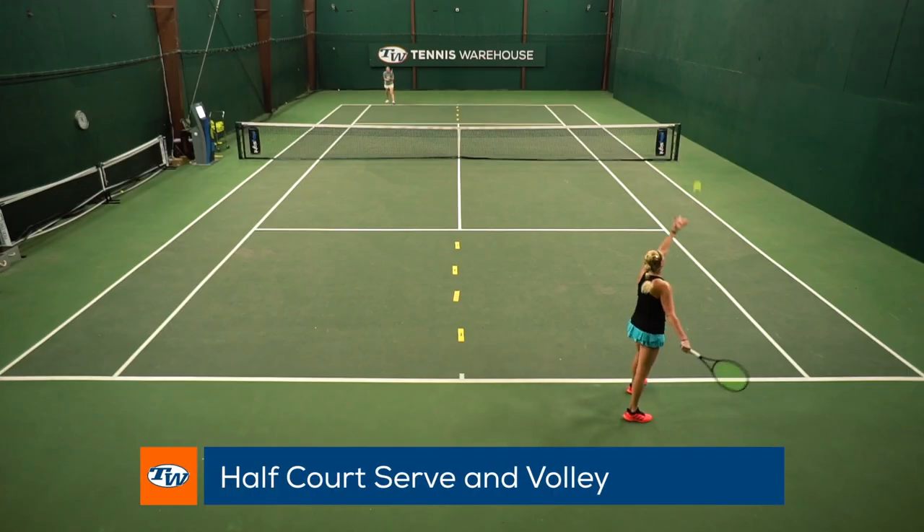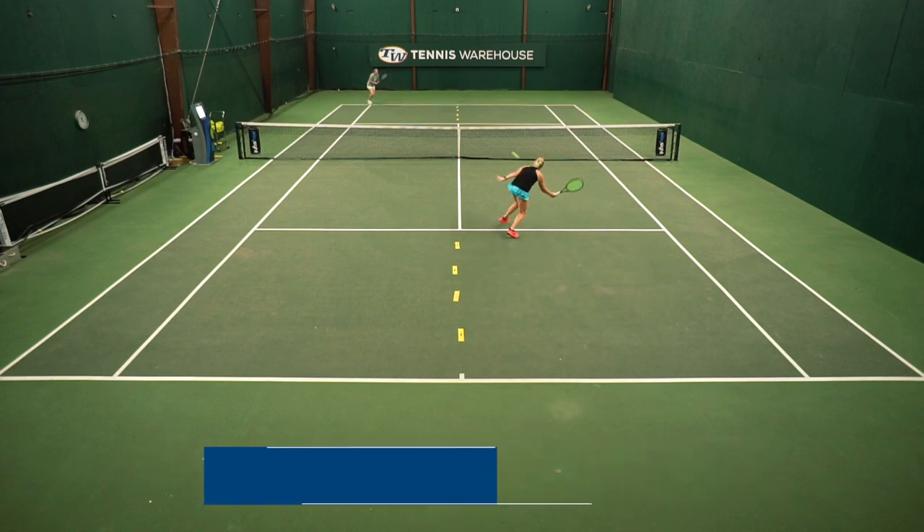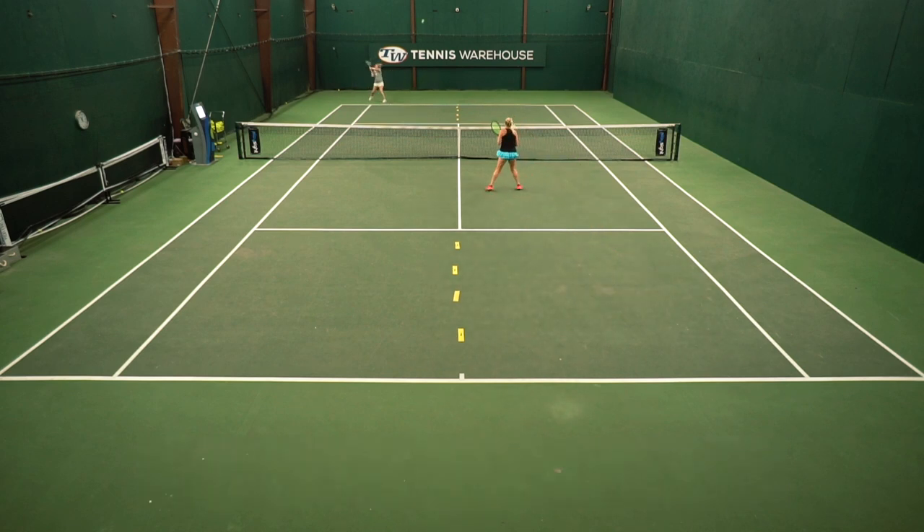Hi, I'm Brittany with Tennis Warehouse, and today I want to go over the drill I like to call half-court serve and volley. This is a great drill to work on your doubles and your serve and volley, and it's perfect for when you only have two people on the court.